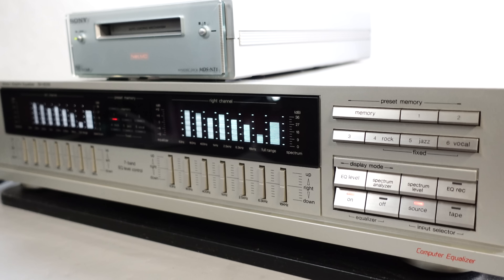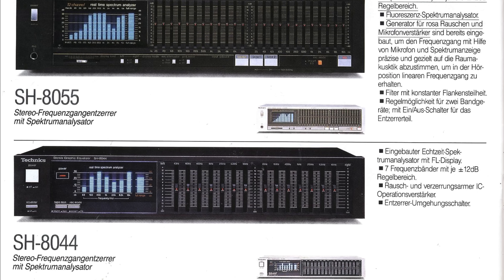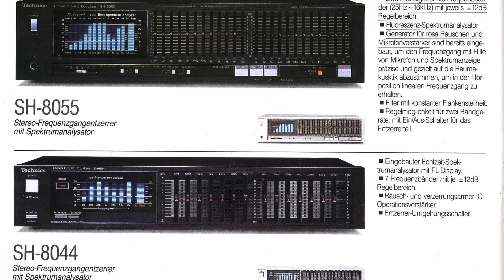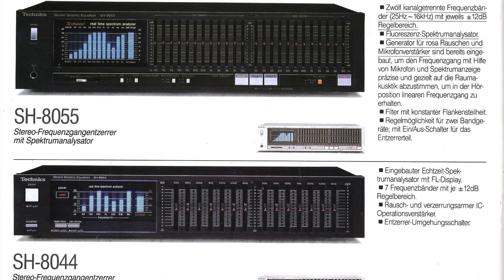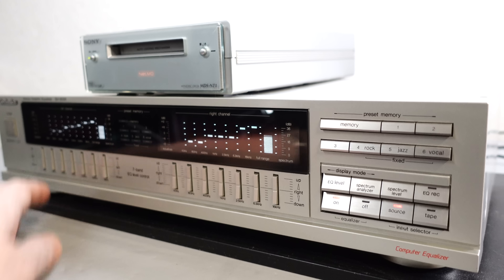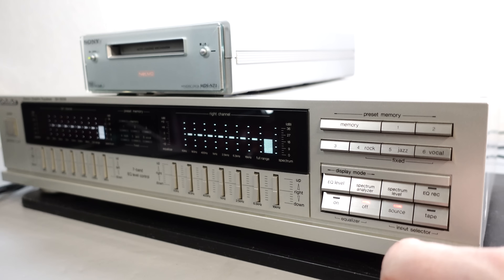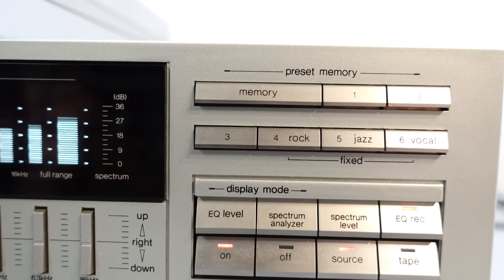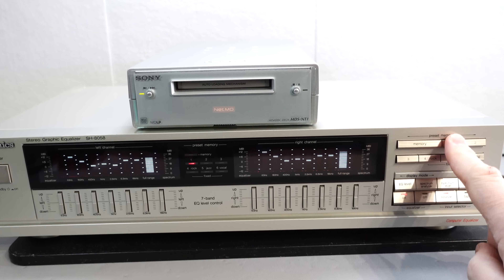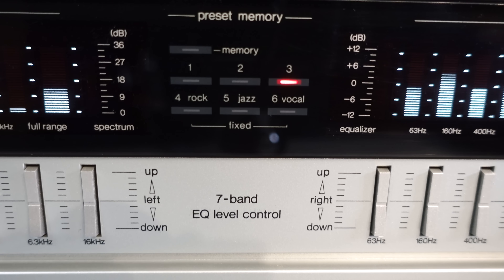As for the graphic equalizer side of things, the fact that this uses buttons rather than traditional sliders was a big positive for me, as sliders over time can become oxidized, leading to audio cutting out or crackling. Another good thing with this virtual slider system is that you can quickly switch EQ settings at the push of a button. There are three fixed presets and three user memories, so you can use different EQ settings for different genres of music, times of day — reducing bass in the evening — or different hi-fi components. And now, thanks to the battery backup, it remembers these settings.